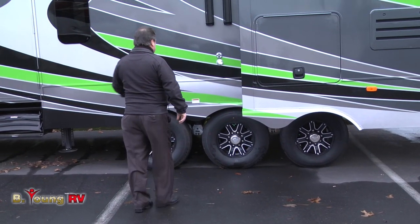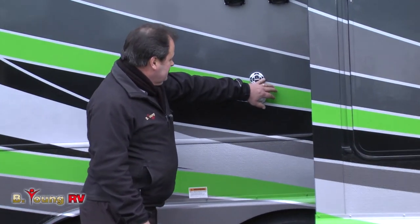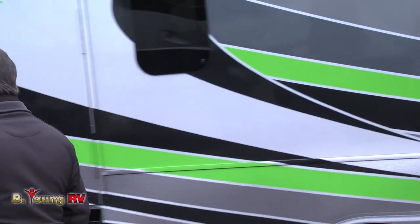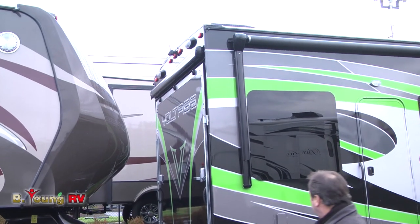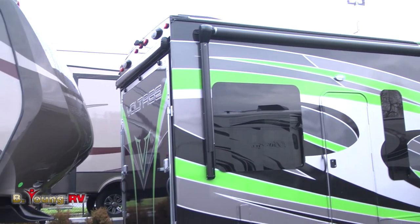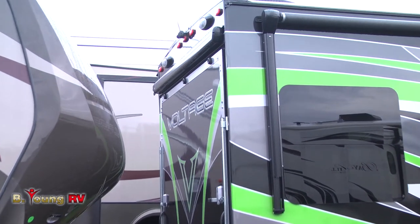Right next to the entertainment center you have controls out here — you can operate your stereo, AM/FM switches, and select channels. In the back area you have entrance to the garage. You can notice how big that second awning is at the back. It also has a rear box awning — a manual awning that cranks out and will cover the deck area.